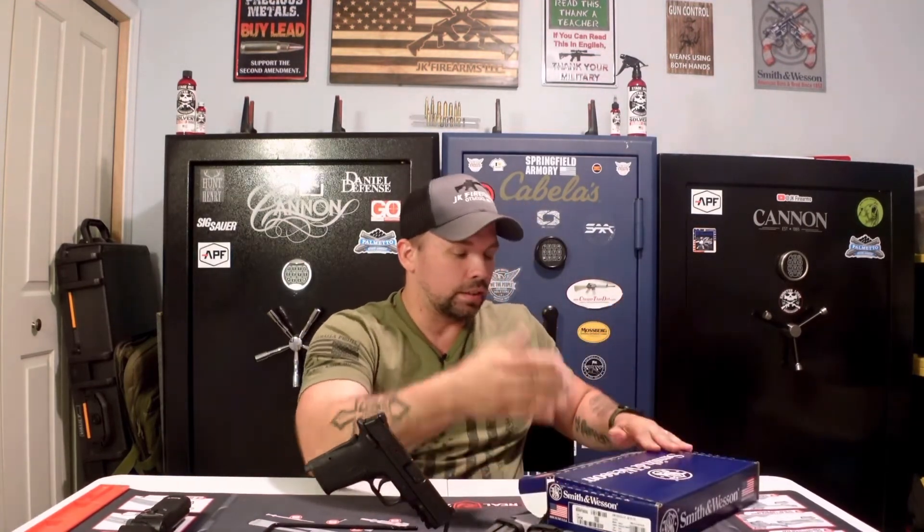The box — nothing to write home about. It does come with a lock and the instruction and warranty manual. It doesn't give you a nice hard shell case or anything; it's pretty much a box with the firearm, two magazines, and an instruction manual.